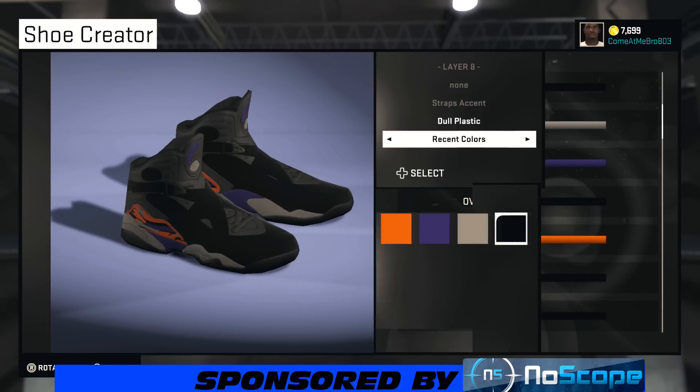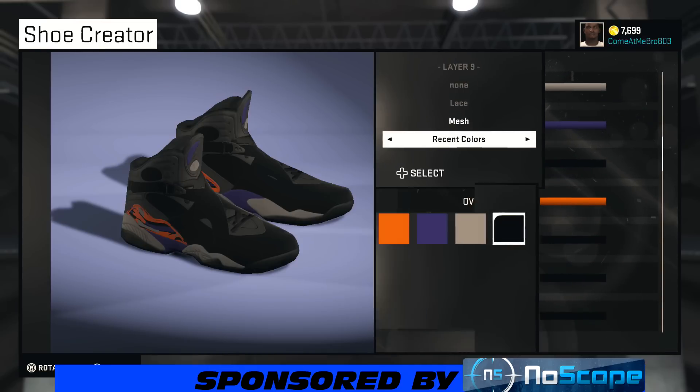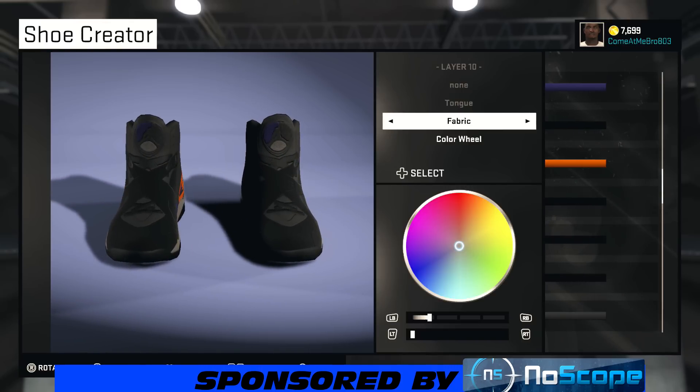For the straps accent, we're gonna make that dull plastic and choose that black. For the laces, I'm going mesh and choosing that black as well — same thing, just turn it around.